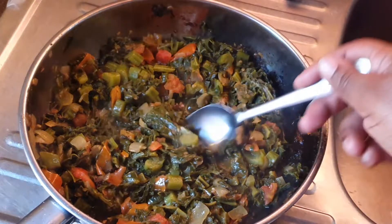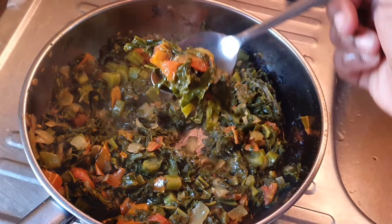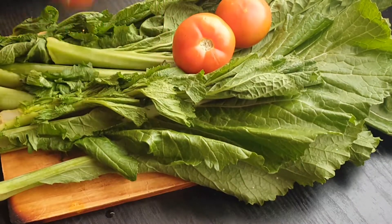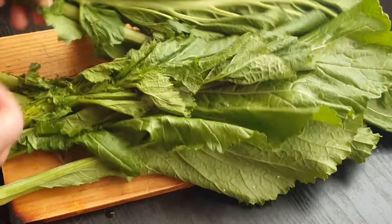Hi foodies, welcome back to the channel! Today we are making this delicious spinach right here. Stay tuned for the full recipe. We're starting off with some tomatoes and onion, and we are gonna chop this spinach.